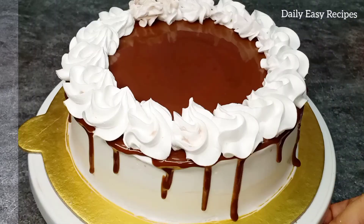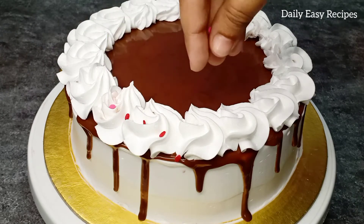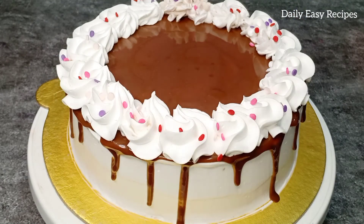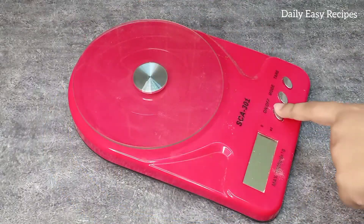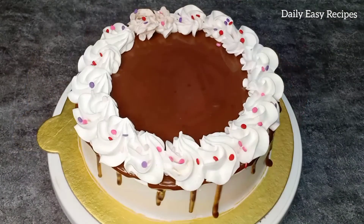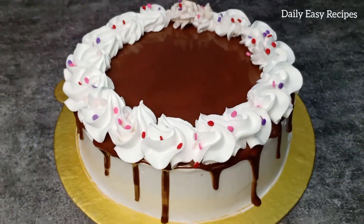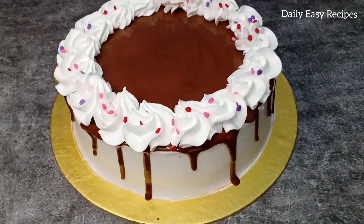Use a 2D nozzle, add sprinkles. Add the cake — a perfect two-pound cake. Please like this recipe, like and comment.